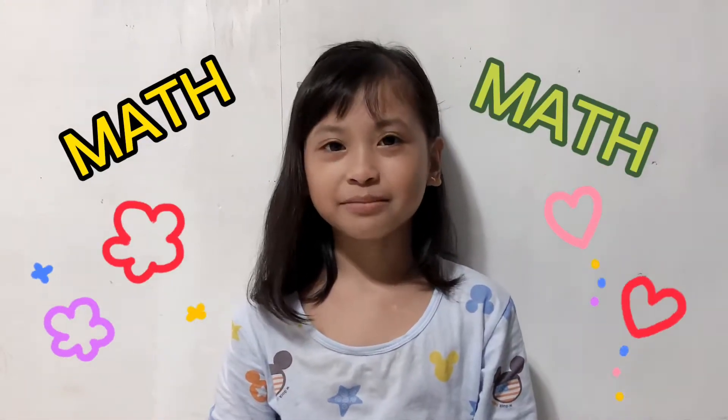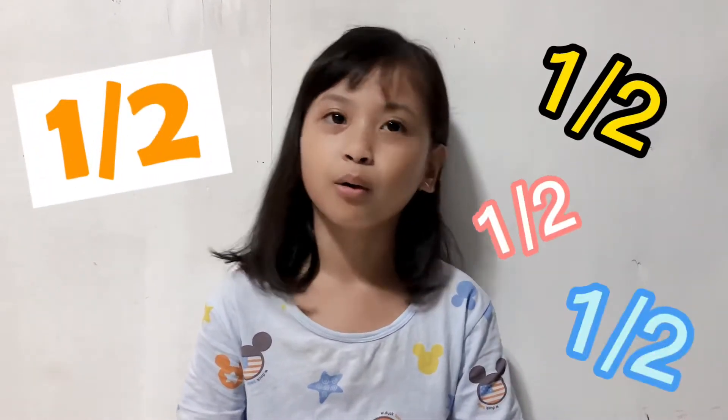Hi, this is me again, Fair Fatima Pia Abbas from grade 1 Maasai. I'm studying in Ligan City Central School and my teacher is Mrs. Joanne L. Carbonell. Our subject today is mathematics. Our topic is identifying one half of a whole.